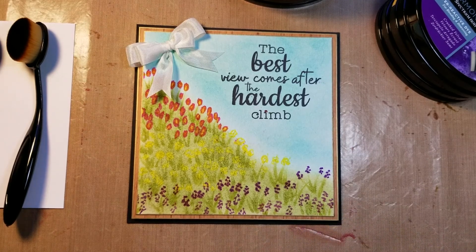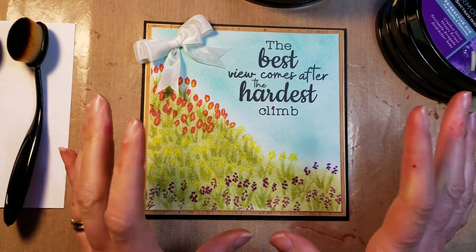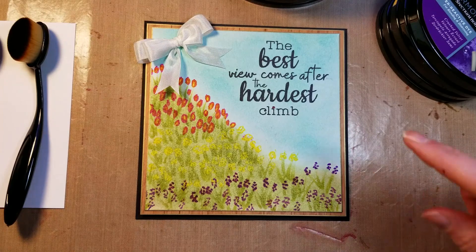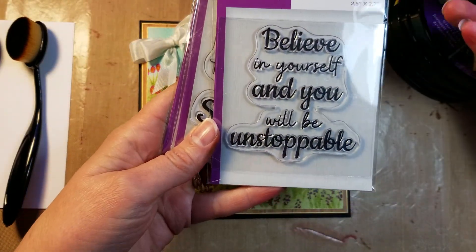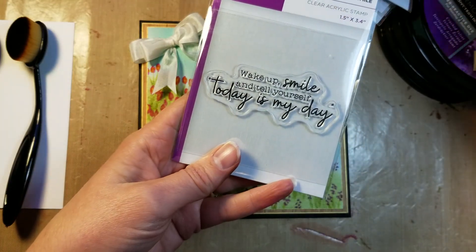Hello everyone, this is Kathy Jo from I'm a Little Teapot, and I'd like to share a tutorial to make this card. It's a new release stamp from the Crafters Companion — right now it's on the HSN site, so you can buy the stamp with three other stamps in the set. The stamp I'm sharing today is 'The Best View Comes After the Hardest Climb.' The three other stamps in the collection are Believe in Yourself, Plan A, and Wake Up Smile.